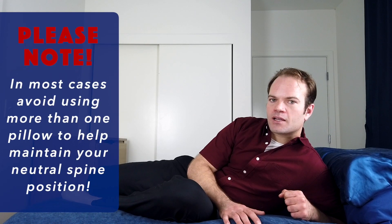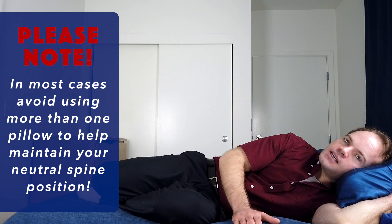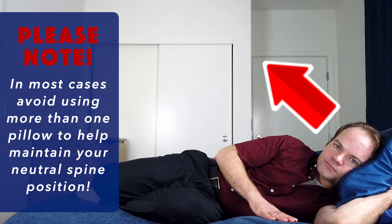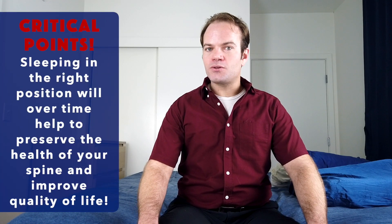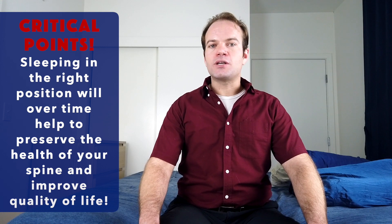Some people like to sleep with too much neck support — two or even three pillows — and I highly recommend against this. As you can see, with that many pillows my head is too elevated and I'm no longer in a neutral spine. Over time this leads to a muscular imbalance. Now that we're living much longer lives, it's really important to keep our spines healthy as we age, and sleeping in the right position is a big part of that.